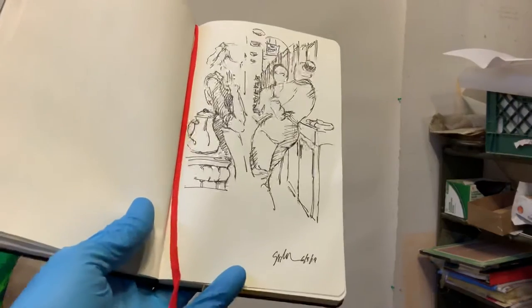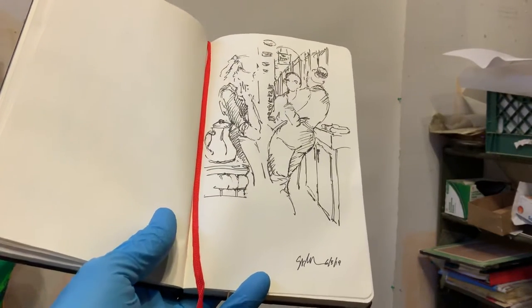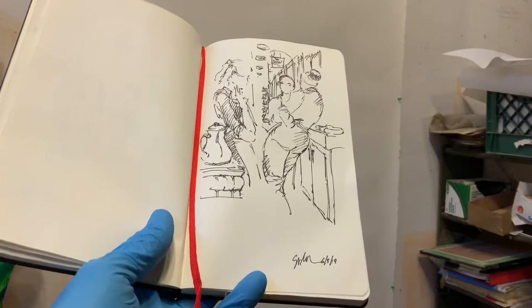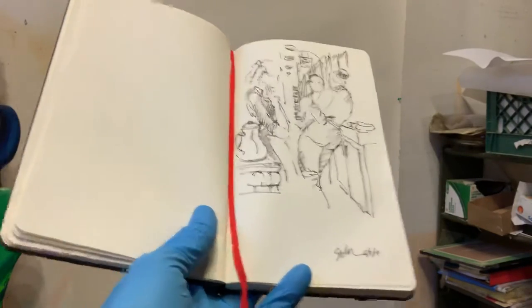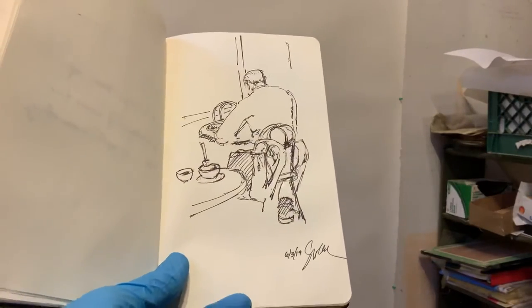I wanted to come back and show you the start of an oil stick painting. I've been waiting for a while to come up with a good idea. This is one piece of a sketch that I'm going to start, so you'll watch this get laid out. This is one piece of it. And in the same day, in the same coffee shop, I also did this sketch as well. So the plan is to take this large piece of paper behind me and combine these two images to get this started.